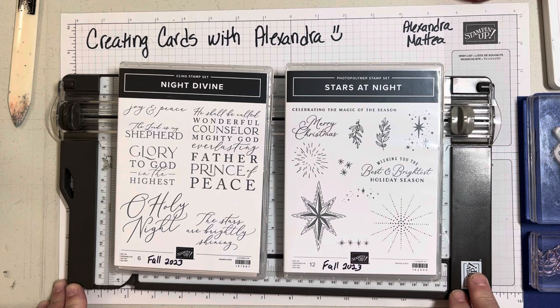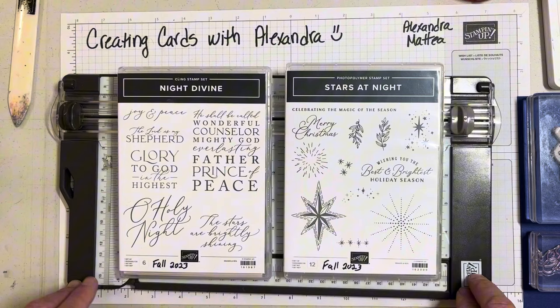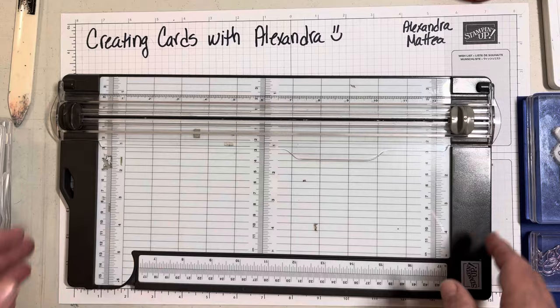Hello and welcome to Creating Cards with Alexandra. I'm Alexandra, an independent Stampin' Up! demonstrator, and today we're going to make a card using the Stars at Night and the Night Divine stamp sets along with the O Holy Night DSP paper pack. So let's go ahead and get started.